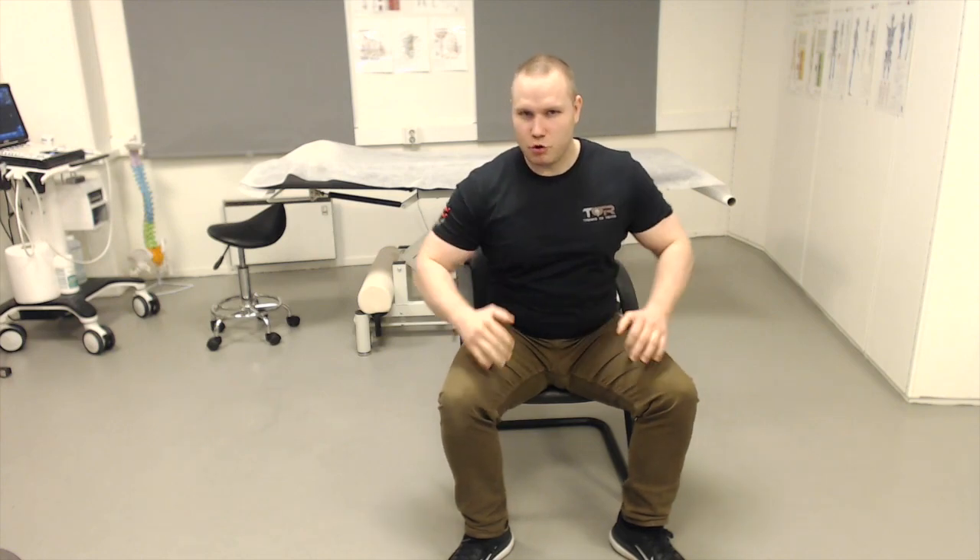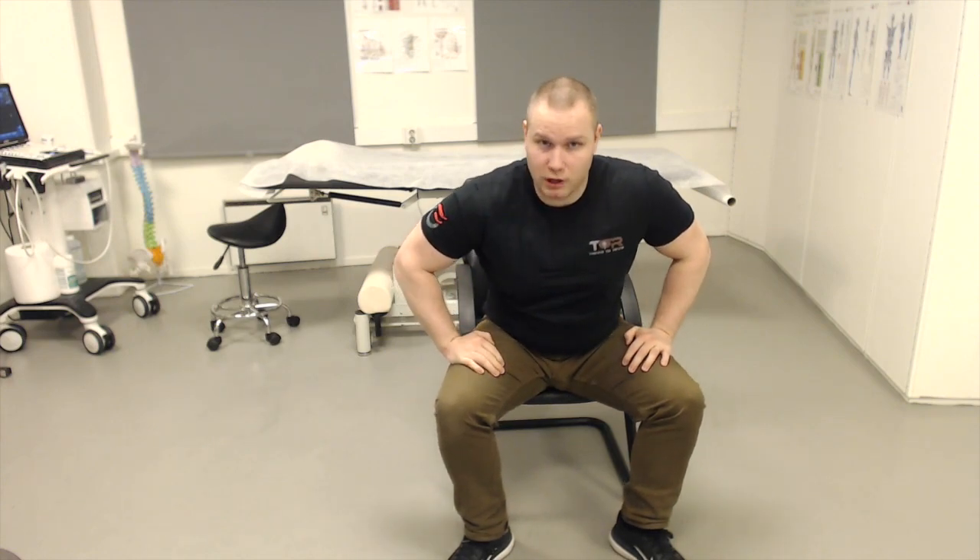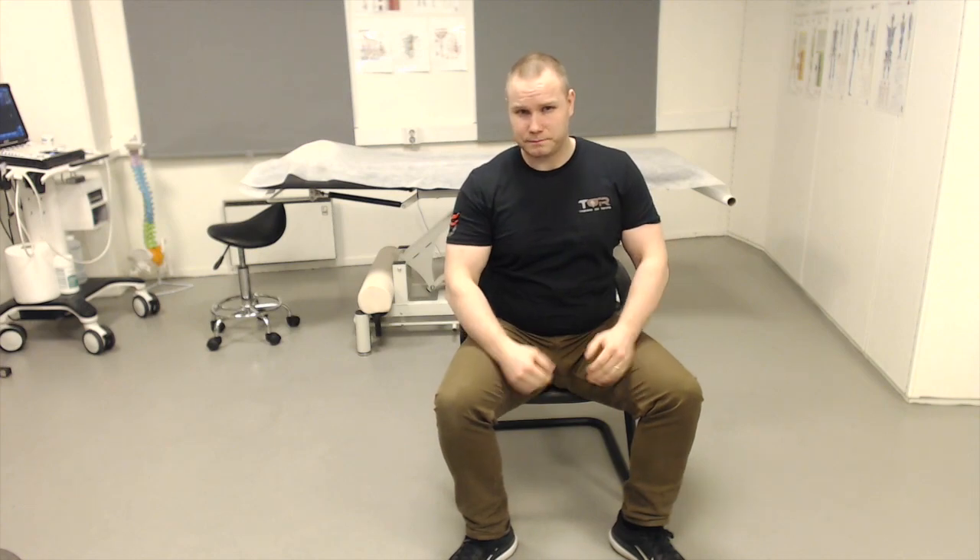The pain is often triggered when you're leaning forward, sitting like this for a long time, or squatting all the way down. So without further ado, let me show you how to treat it.